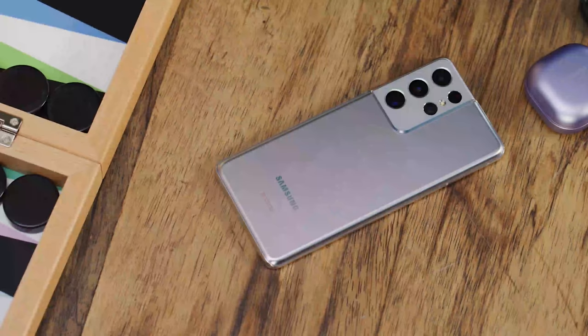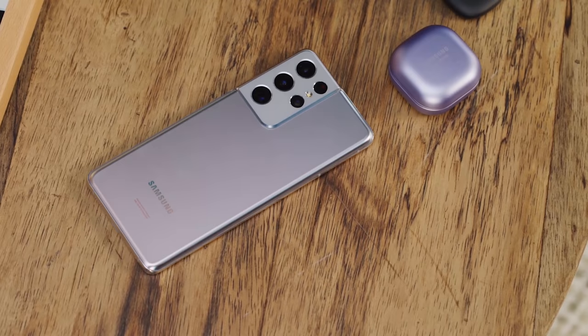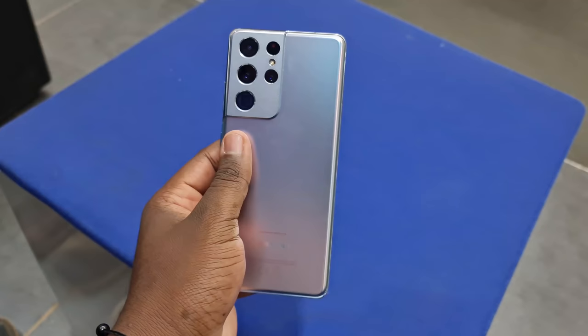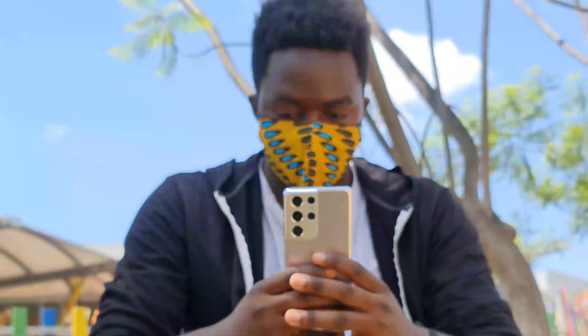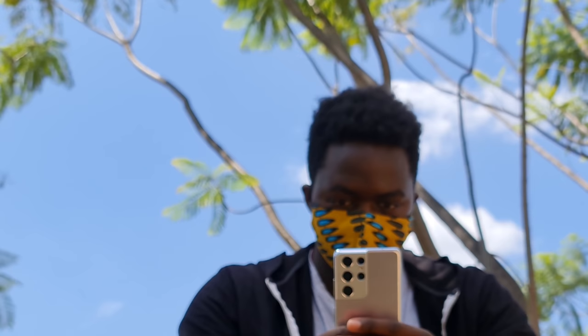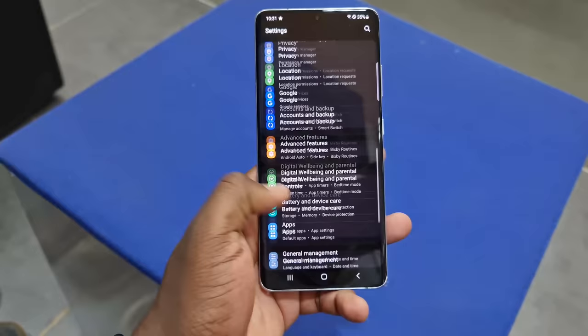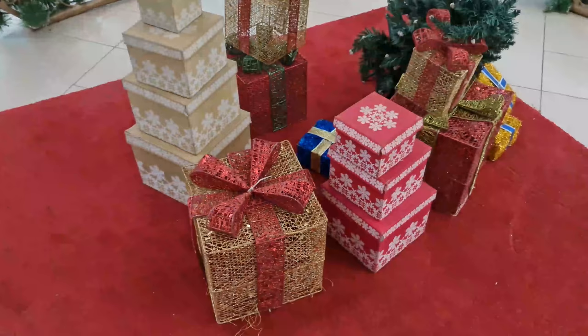I get it — not including a charger is also a cost-saving measure that allows them to ship more units, and those savings have trickled down to us: this phone retails at $1,100, which is $200 cheaper than what the S20 Ultra launched at. But still, a charger is a basic need. The phone ships with Android 11 out of the box with One UI 3.1 running on top, and I'm a big fan of One UI 3.1.